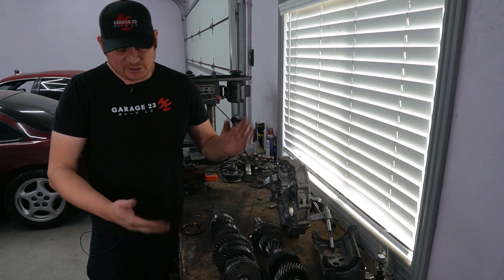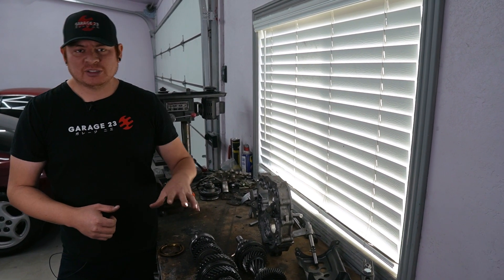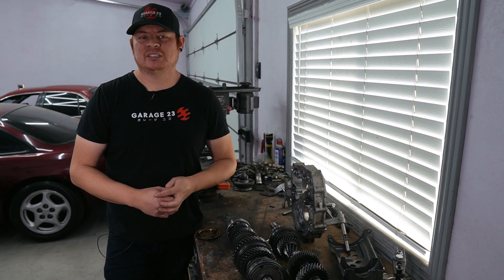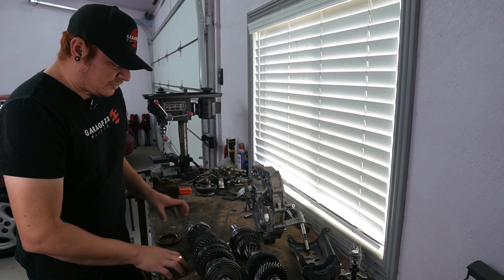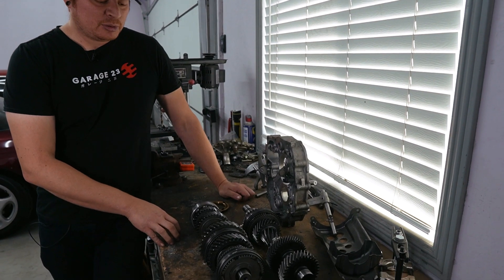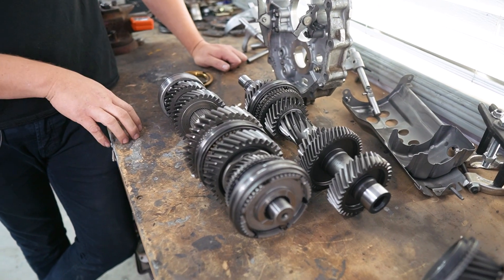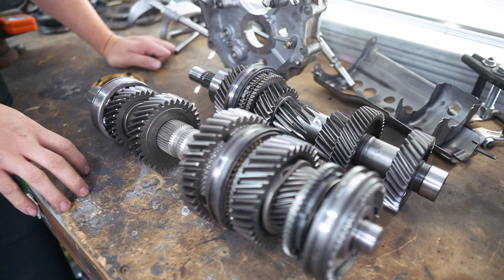We already have this one pretty much all the way disassembled. If you need to know how to take it apart from the very beginning, it's going to be in our first video linked up here. This one was doing the same thing ours was doing when we first got it - it wouldn't spin in gear. This was actually the very first CD09 I ever took apart.